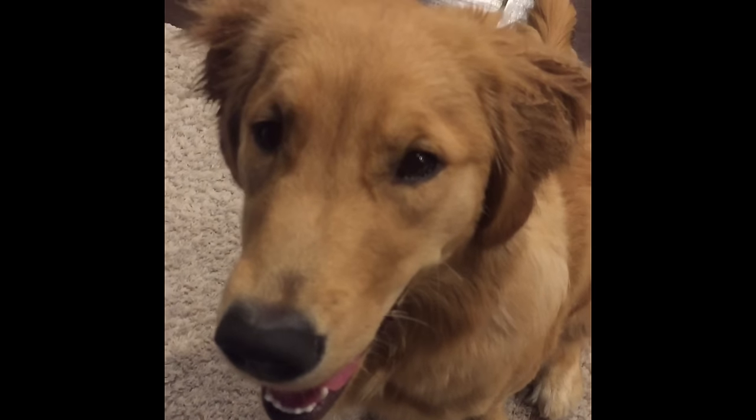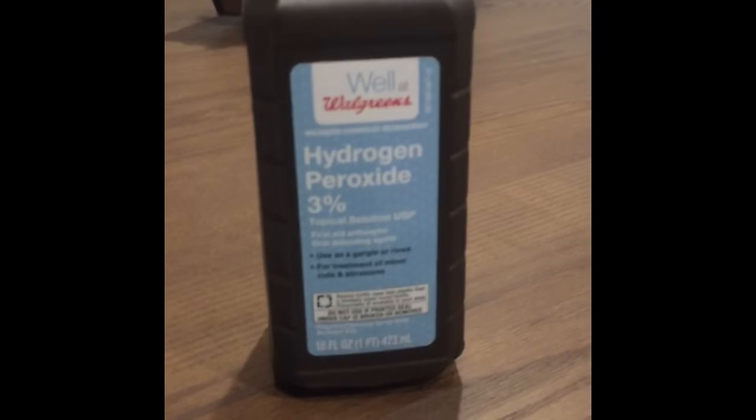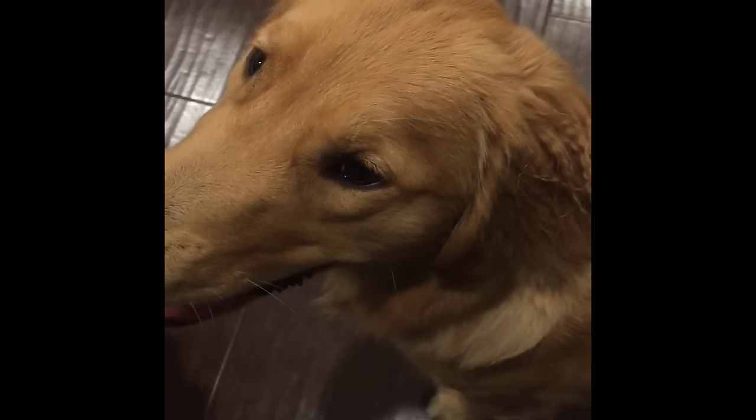About a tablespoon or so of just regular hydrogen peroxide. Wait a couple minutes and they'll barf up everything they ate and whatever's in their tummy — it'll empty itself. Always call your vet before you do this, but it's gonna save you a surgery.